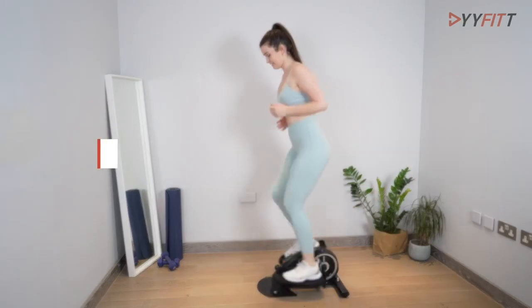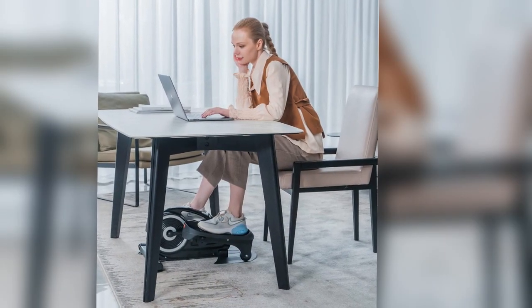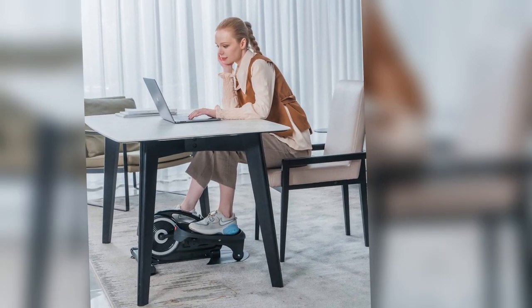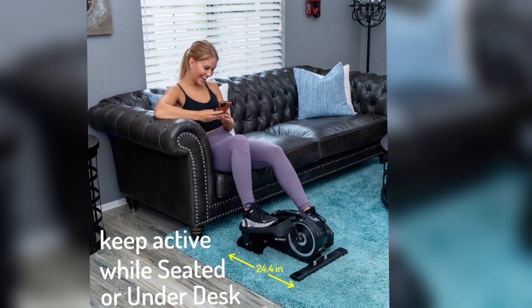Designed with convenience in mind, the Yifit Underdesk Elliptical Machine boasts a compact and lightweight design, complete with a built-in handle for easy lifting and transport. The top-notch customer service and warranty provided with this machine guarantee a hassle-free experience, allowing you to fully enjoy your pedaling sessions.